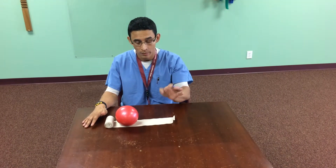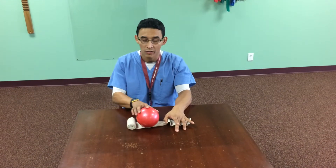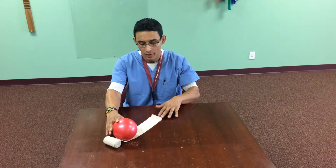So I'll start with the thumb walk — they're just going to kind of slide it down. You can modify the weight, and I like to use this for post-op hands.